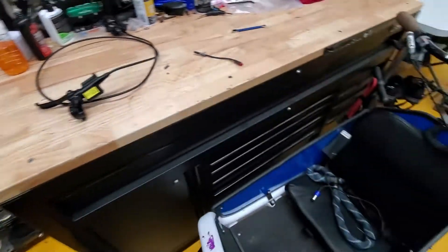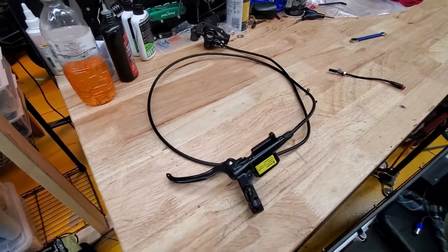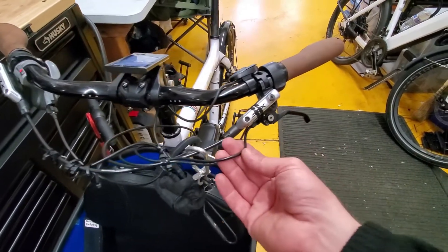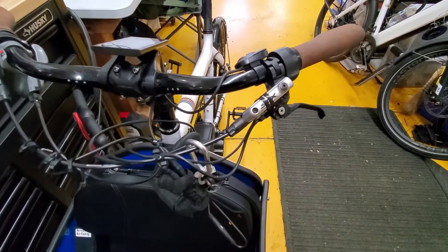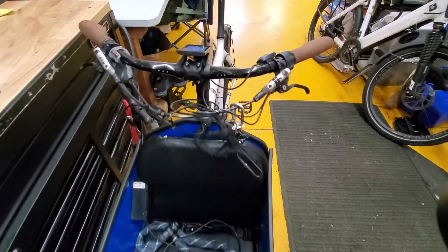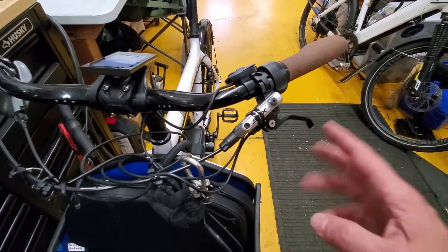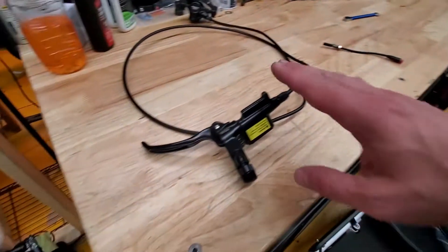Now the only thing is that this brake goes for approximately $100 versus the brake sensor by itself. Be advised that the standalone sensor construction is not really trustworthy versus this integrated one.